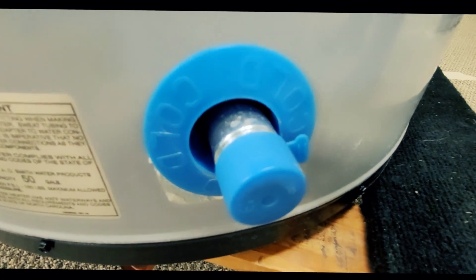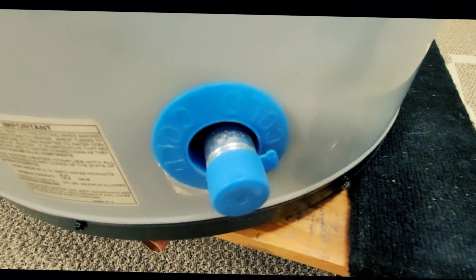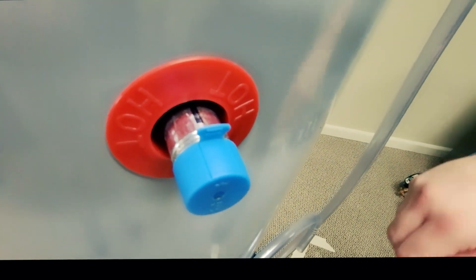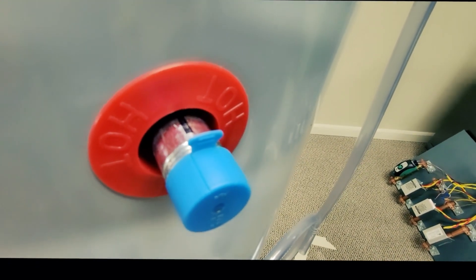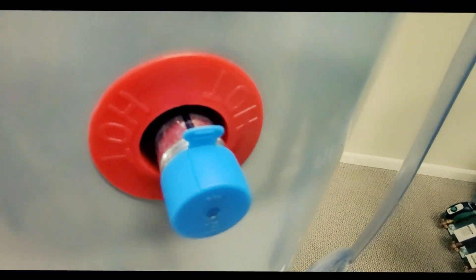Located at the bottom of the tank, we have our cold water inlet — you can see that indicator ring is blue, which means cold. Coming from the top, we have our hot water outlet indicated by the red ring. We have a black line on the top of the pipe, which is a unique feature letting us know there's an elbow on the inside for pulling the hottest water off the top of the tank.